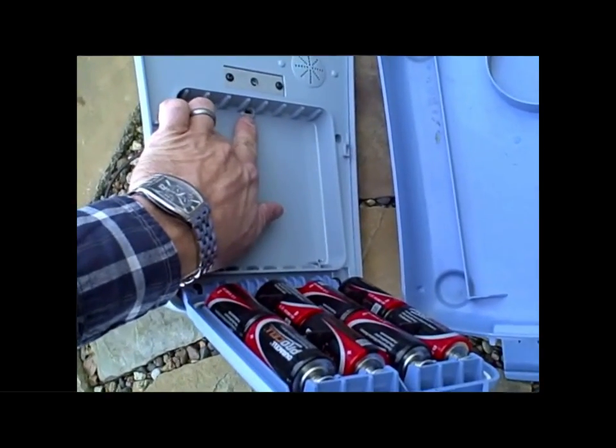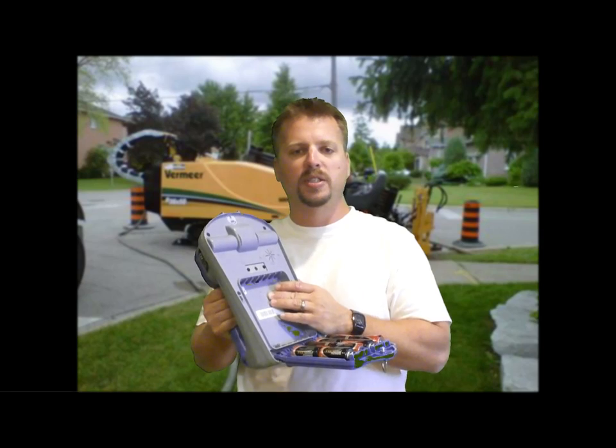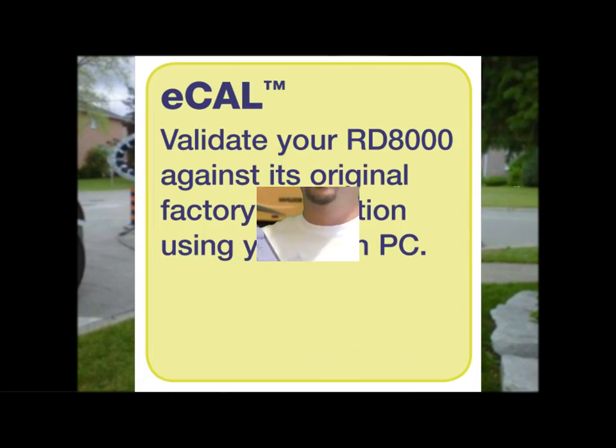Inside the battery compartment, you have a USB port for downloading software updates and validating the original factory calibration. The ECAL software can issue a validation certificate without needing to return the locator to a service center. This saves you time and money.